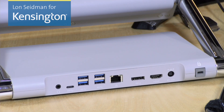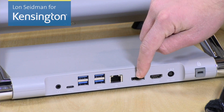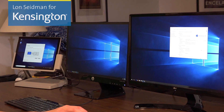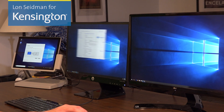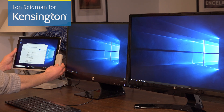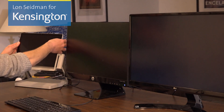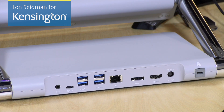You get gigabit Ethernet for connecting to your home or office network with a wire. You also have two display outputs — a DisplayPort and an HDMI. You can connect two 1080p displays running at 60 frames per second, two 4K displays at 30 frames per second, or a single 4K display at 60 frames per second.